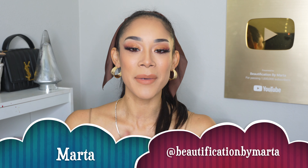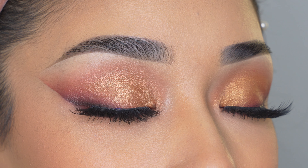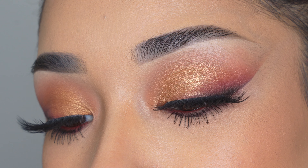Hey guys, welcome back to my channel! If you are new, welcome — my name is Marta and I'm so happy to have you here. Today I'm only going to be showing you how I did these eyeshadows. These are my favorite tones to use, like brown and gold. I feel like it looks so good with any clothes, and it's just like I feel so cute right now.